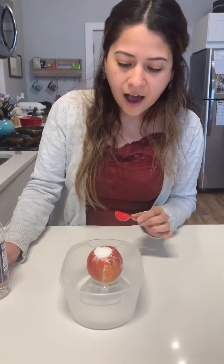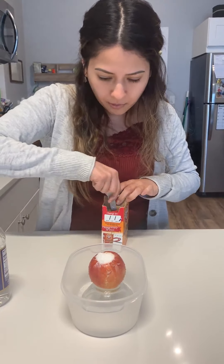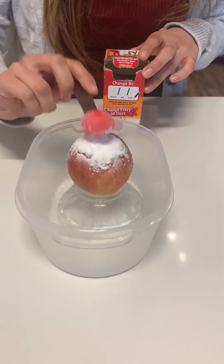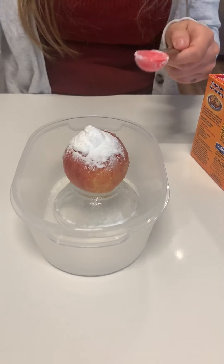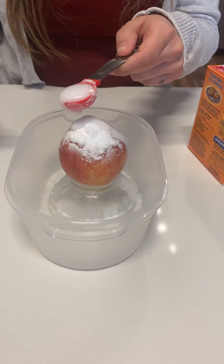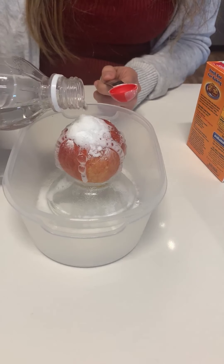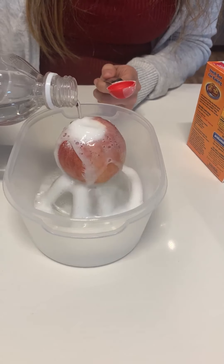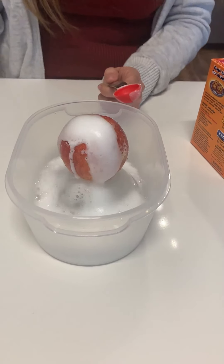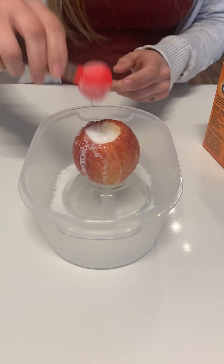How fun! Should we get more baking soda? I want to do more. Let's do some more. Whoa! Ready? Look at all the little bubbles — bubbles! Whoa! It's so much!